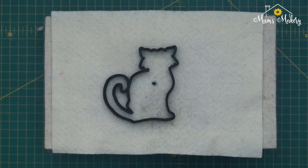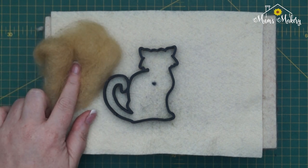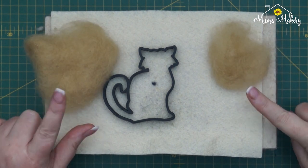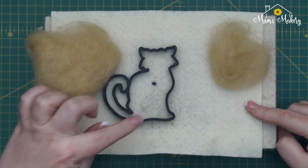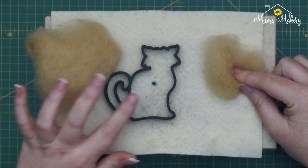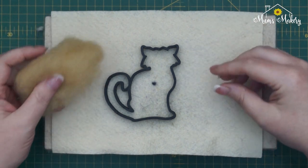What I've done to begin with is weighed out 1.5 grams of sand and then another 0.5 grams. We're going to use the 1.5 grams or thereabouts to do the base layer of our kitty, and then we're going to use the extra bit to do some contouring and give him a little more sort of 3D shape.